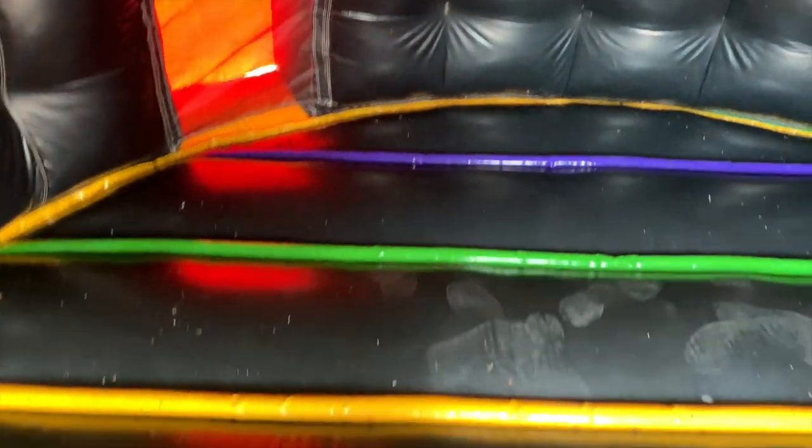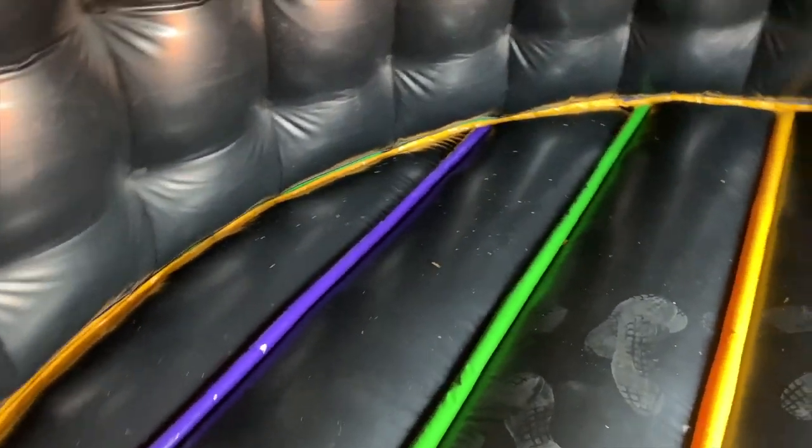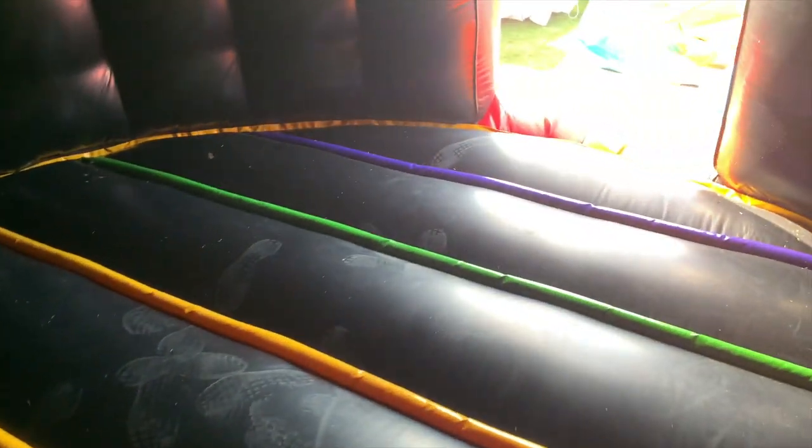Check out the bouncing area — it's neon. Sorry for all the mess, we're actually about to clean it. The inside is pretty cool with all these bright colors. Looks really nice inside. Let me take you guys to the outside.